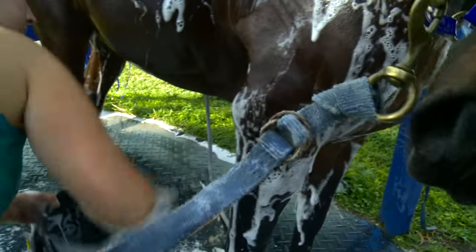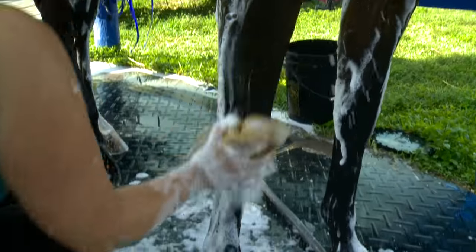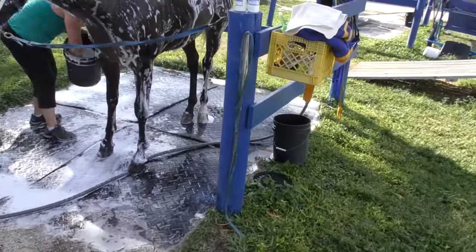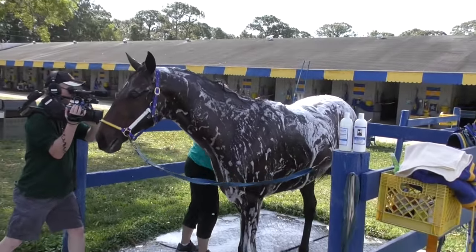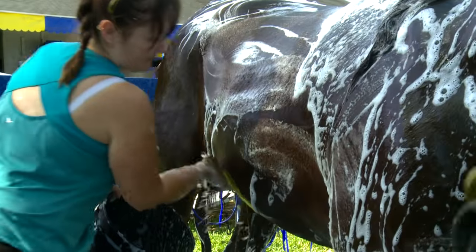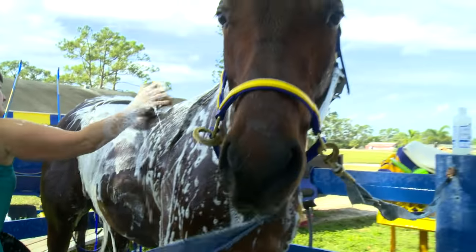Right now she's just totally soaping them, rinsing them down, making sure she gets all the sweat marks and any kind of mud or fungus. It's a nice day today, so he's not too muddy, which makes it easier. Days when it rains and it's muddy, these horses come in and you don't even know what color they are — it's pretty messy when it rains.